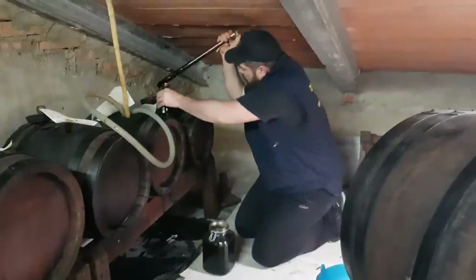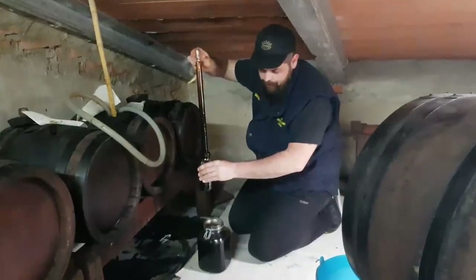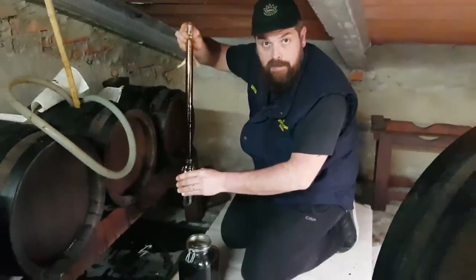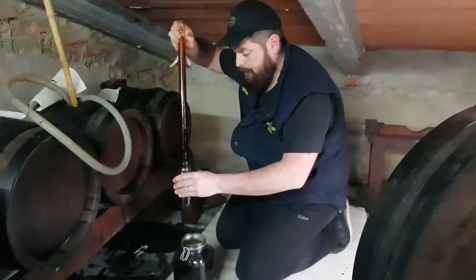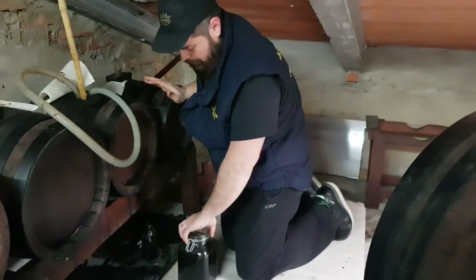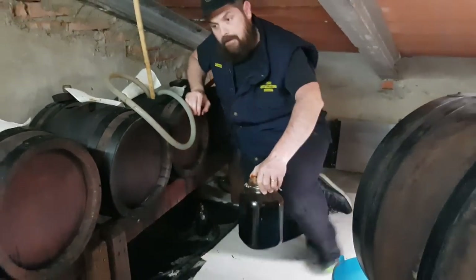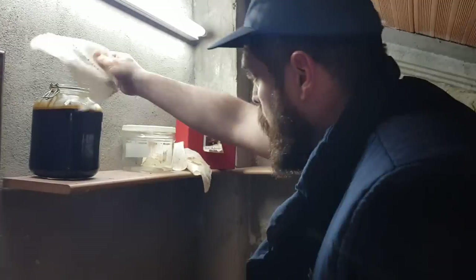I'm extracting a small sample using what we here in Modena call an 'Alsace' — a glass tool also used to extract wine from barrels. I use it throughout the year to do tastings and check if there are any problems. With this you can extract a small quantity of vinegar to monitor it. I now go to cover the jar. The second step is to refill the first barrel I emptied using the liquid from the second barrel.